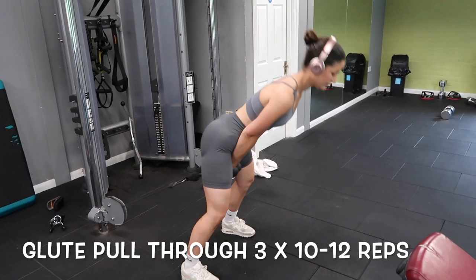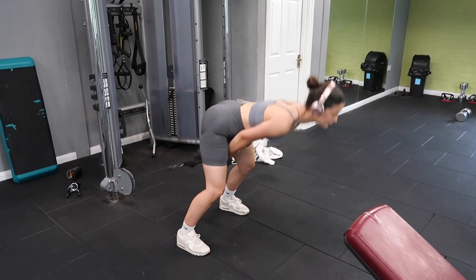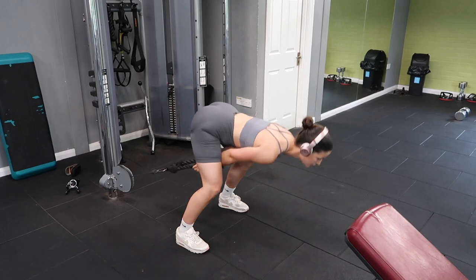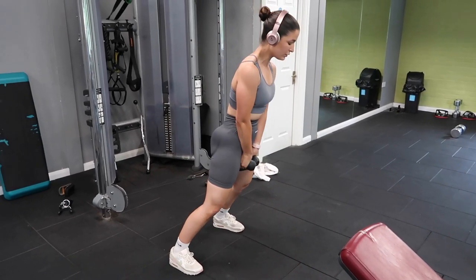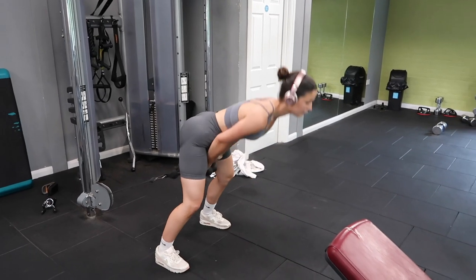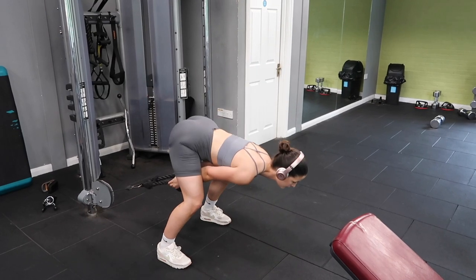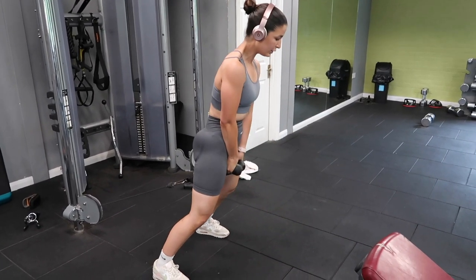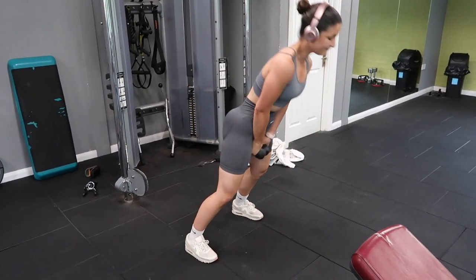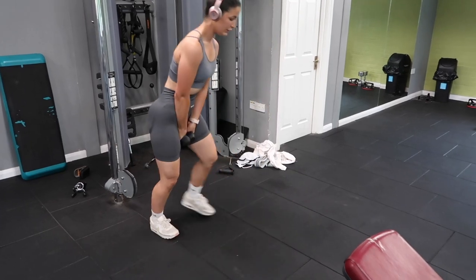So next up is the glute pull through on the cable machine. I love this exercise, especially if the weight area at the gym is quite busy — I'll just go to the cable machine and do a whole workout on the cables. Again, three sets of 10 to 12, depending on how I'm feeling and how tired I am after the horses. Another one of my favourites for my glute-focus leg day.